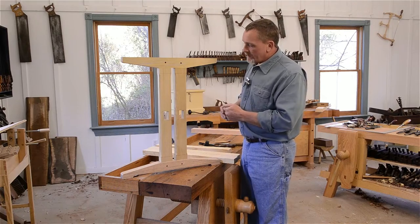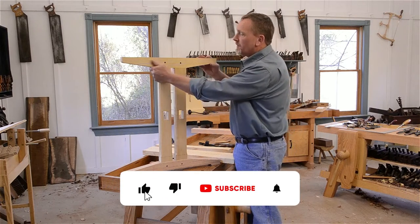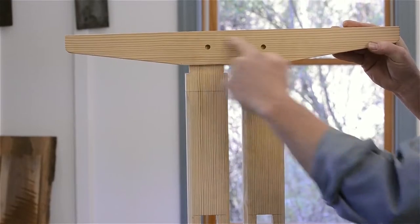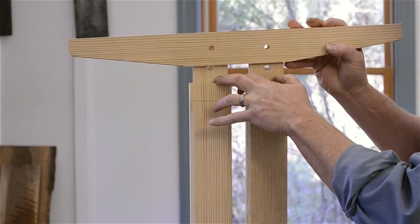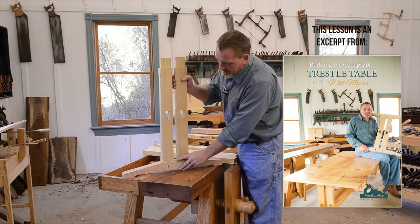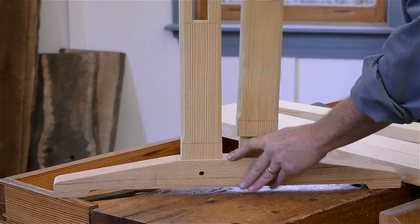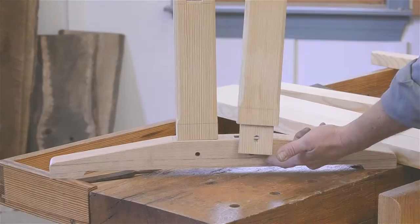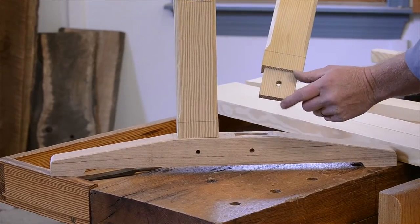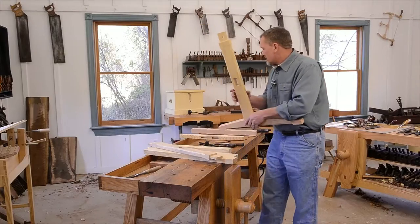To start off, I usually just start with the base — you could start with the top, but on this one we'll start with the base. As you'll see, this is the upper cross piece where the top will sit. It's got two tenons which connect to the two legs. So I start out with the legs. This tenon stops at the bottom of that cove. We'll lay these out and start with these tenons — let's do the layout on them and get started.